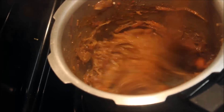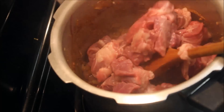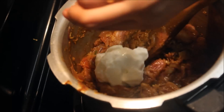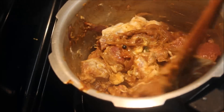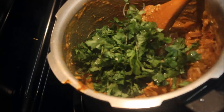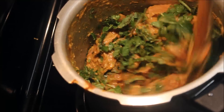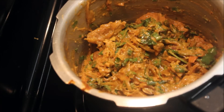Mix it a bit and add 10 tablespoons of beef. Add 1 teaspoon of beef and cut into small pieces. Mix it in 2 tablespoons. Cut the dough and mix it well.